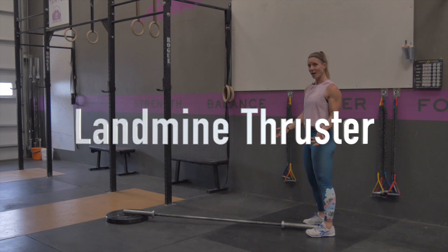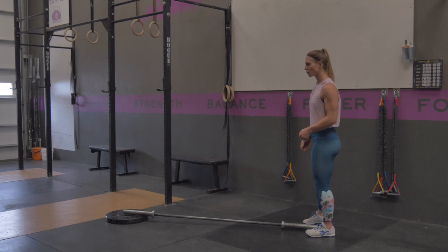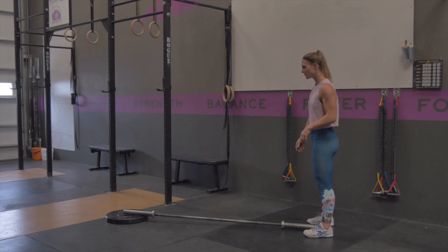A landmine thruster is a great full body exercise. It's also a really good tool to use for a thruster or an overhead position for someone that's missing full overhead shoulder range of motion. You're going to set your bar up with the end of it securely in the hole of a plate on the ground, or in your landmine device if you have one of those.